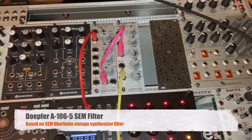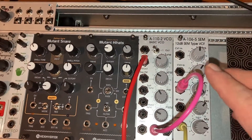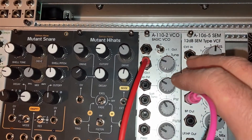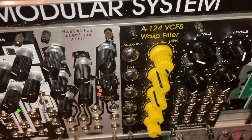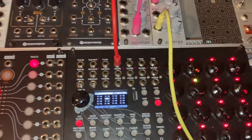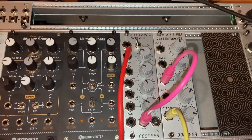Hey everybody, it's RenaissanceMan. I'm going to do a quick demo today of two really cool Doepfer filters for Eurorack. One is the A106 SEM filter and the other is the A124 VCF5 WASP filter. I have a sequence going on my Erika Synths to my Doepfer basic oscillator. Let's have a listen — we'll do both modes and see the difference.